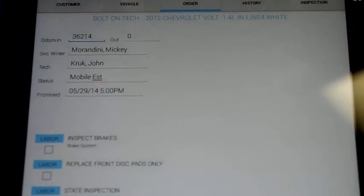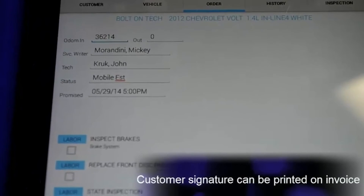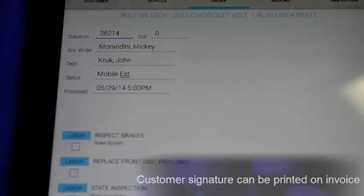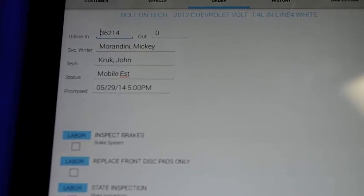The software will tell you that it has captured the signature, and then later that signature can be printed on the customer invoices, estimates, and pair orders through ReportPro found in the management software on the PC side.